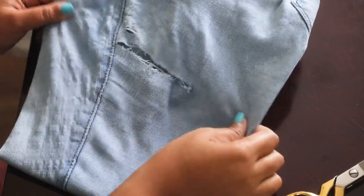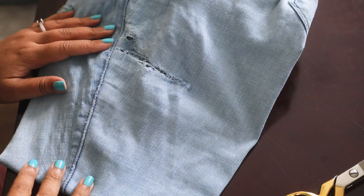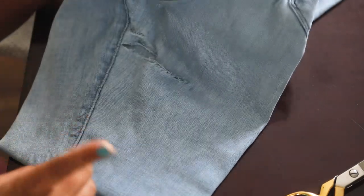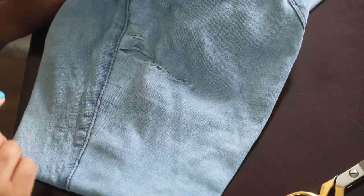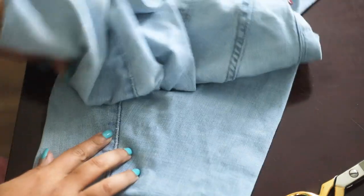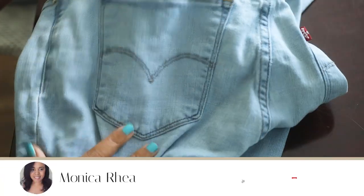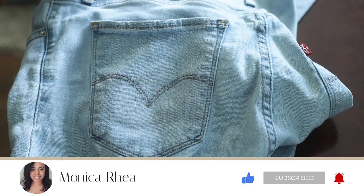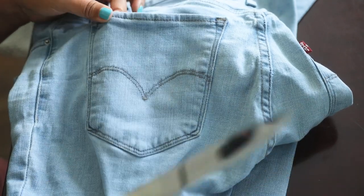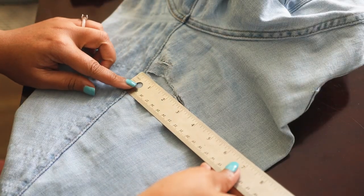I'm going to show you how to fix the hole in your jeans. Since you clicked on this video, I'd assume you'd like a more invisible finish, and to do that you'll need a similar piece of fabric — if not the same as the one you're working with. If you don't have a similar piece of fabric but your jeans have back pockets, you're in luck. With these jeans I don't have a similar fabric but I do have back pockets, so I'm going to show you how to fix this.